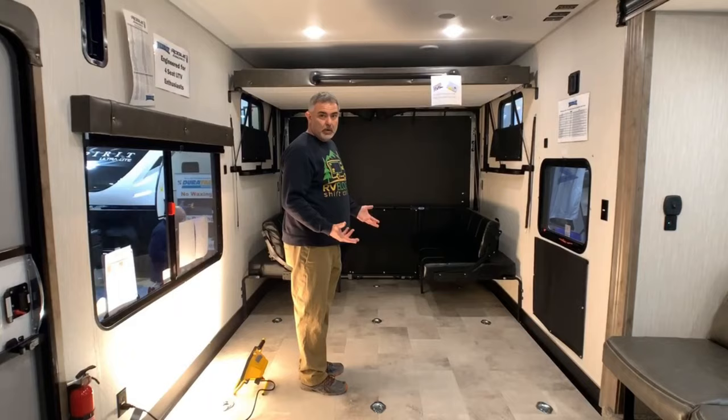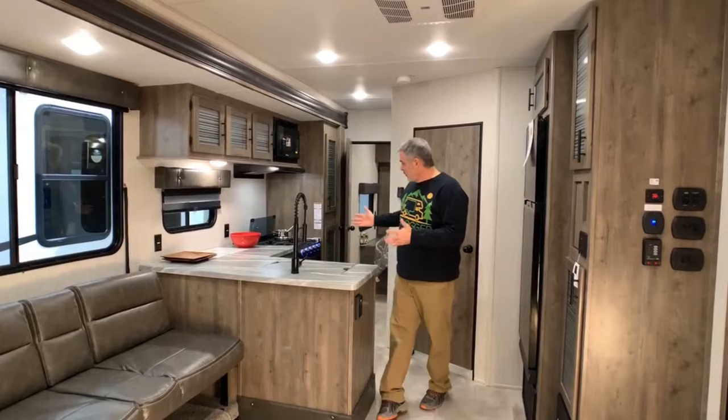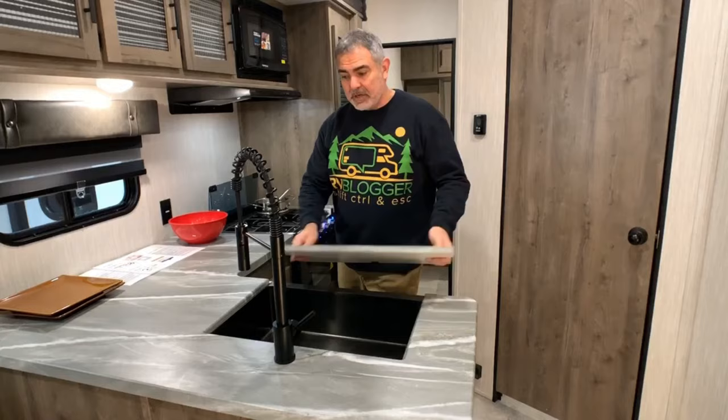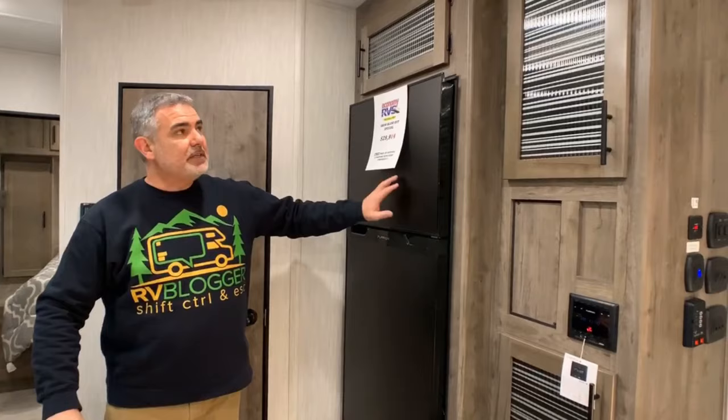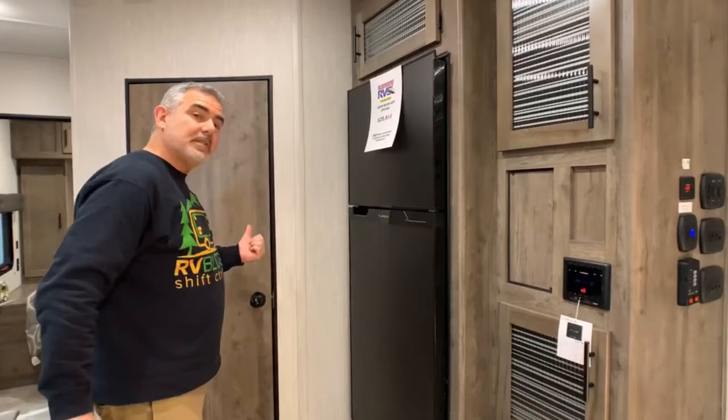The kitchen area in this travel trailer is really nice — it's a big L-shaped kitchen with a gooseneck faucet, a large single bowl farmhouse-style sink, and I like the countertop material. It wraps around to a three-burner range, small oven, and microwave over top. There's plenty of cabinet and pantry space. Right across from the kitchen is the separate fridge and freezer with additional cabinet storage.